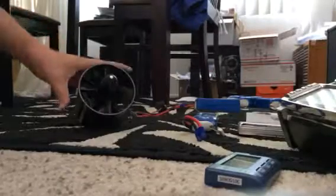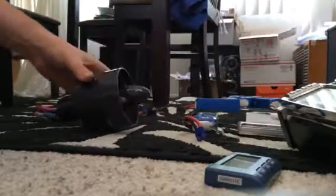Just a quick video of the Schübeler DS-51 with the new 1512 motor in it.